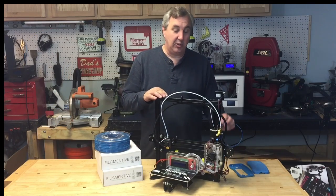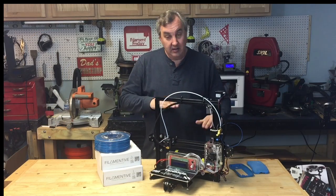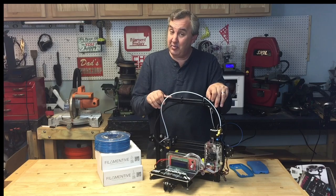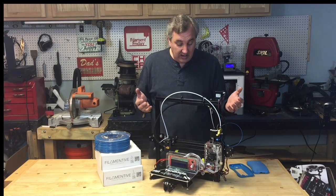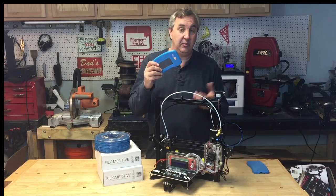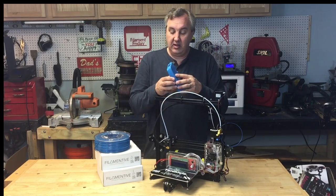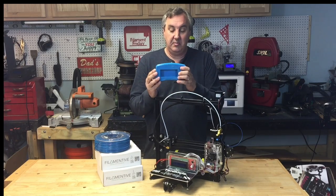Some people had concerns about this printer because it has a single Z-axis threaded rod — the idea being that it would sag. But really, this is the same basic design as the DaVinci Junior, and that thing prints pretty well. This is just a slightly bigger version of it. I think it printed just fine — no sagging. The LCD cover printed with excellent dimensions. I printed the back cover on the Flashforge Dreamer and these things fit together beautifully.